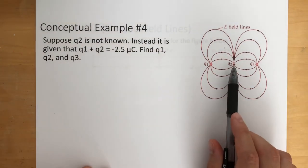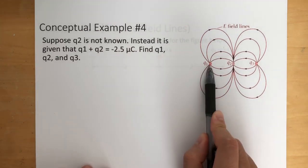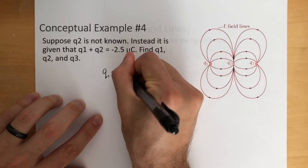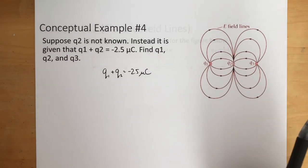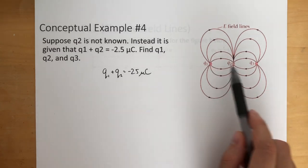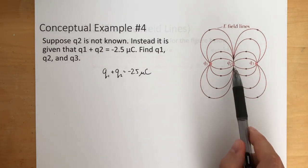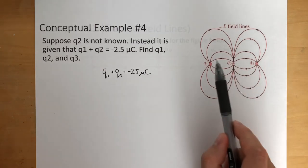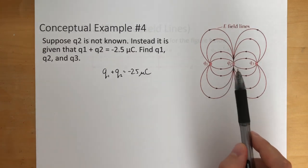Suppose that Q2 is not known. Instead, it is given that Q1 plus Q2 is equal to negative 2.5 microcoulombs. Find Q1, Q2, and Q3. What we know is Q1 plus Q2 equals negative 2.5 microcoulombs. This is positive because it's going outward, this one's negative because it's going inward, and this one's positive because it's going outward. Another thing we should know is Q2 has twice as many electric field lines as Q1, and Q3 has the same as Q1. So Q1 and Q3 are the same, and Q1 is half the amount of charge as Q2.